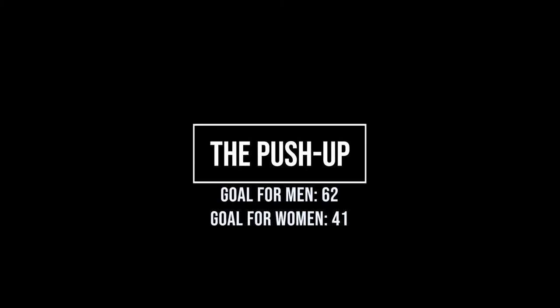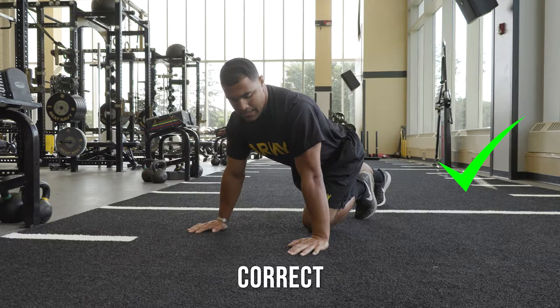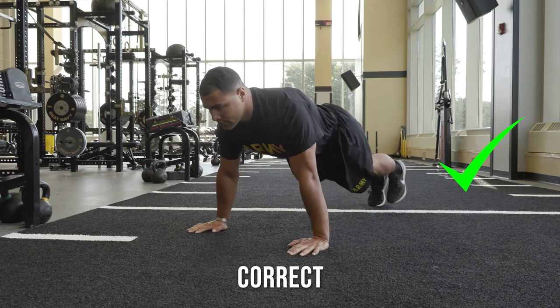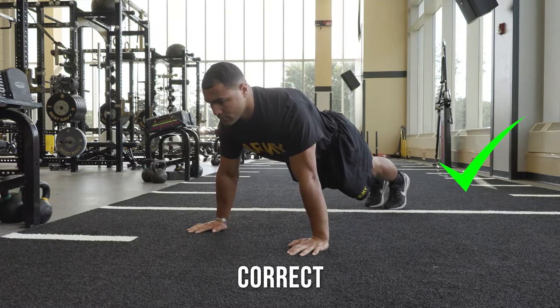The push-up measures upper body muscular endurance. The candidate will assume a prone position supported by one knee on a mat or on the floor. On the command Get Set, assume the front leaning rest position with arms fully extended.